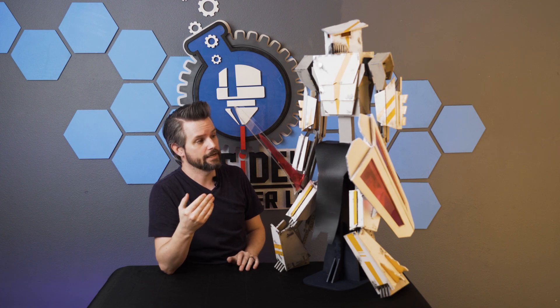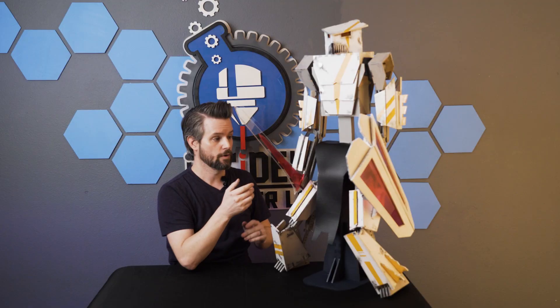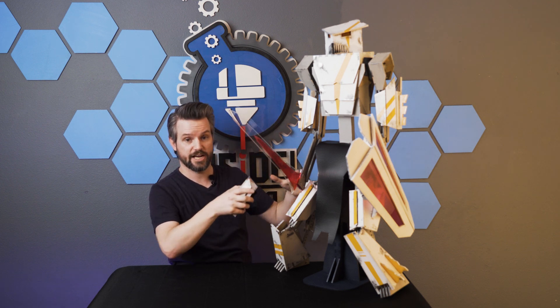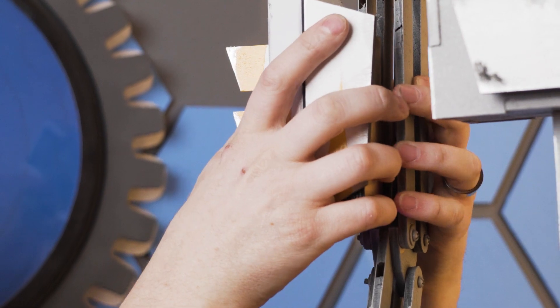Those two stages were going to be its chassis and then its exterior components. All of these armor pieces — they can be removed. You could actually take this entire chassis and redesign an entirely new set of armor and throw it on top of it.